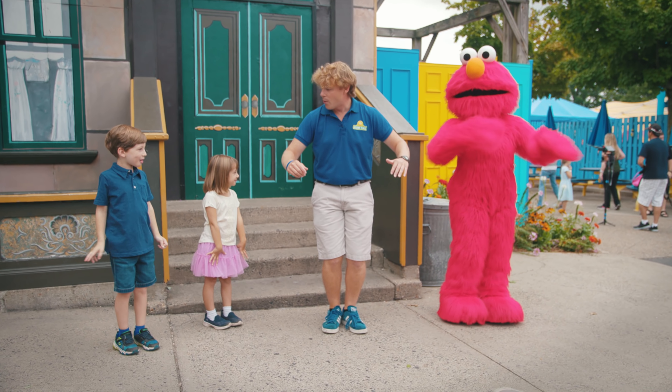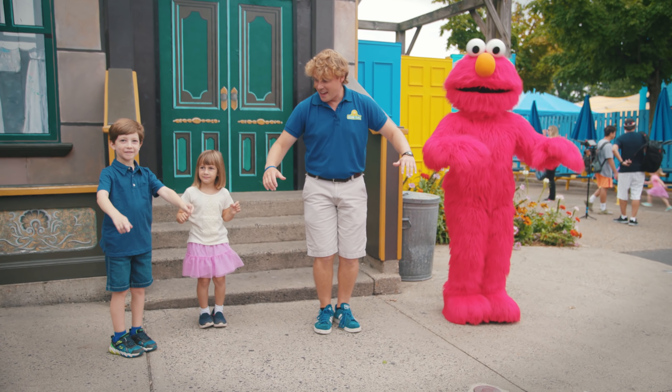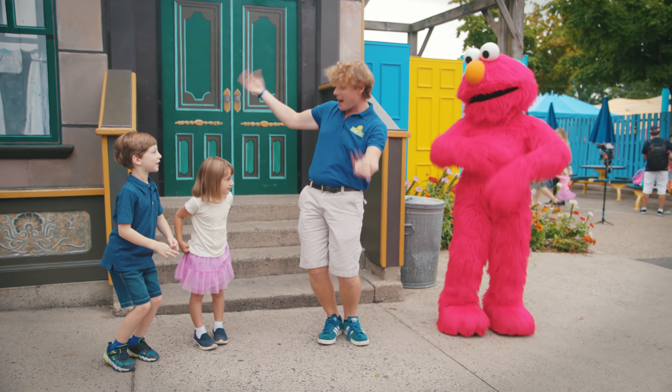Alright, good job. Then we're gonna step to the side, step to the other side, and then we're gonna wiggle all our bodies around. That's Elmo's favorite part. And then we're gonna hop, hop, and pose.